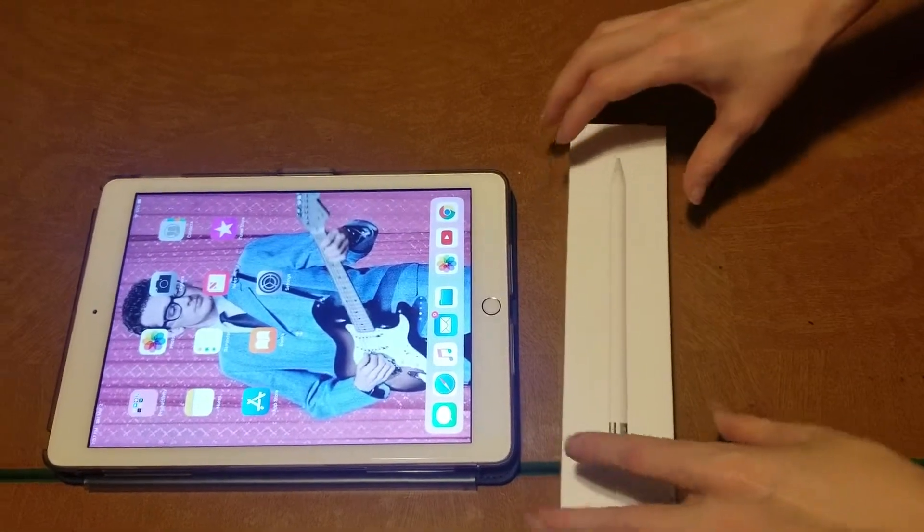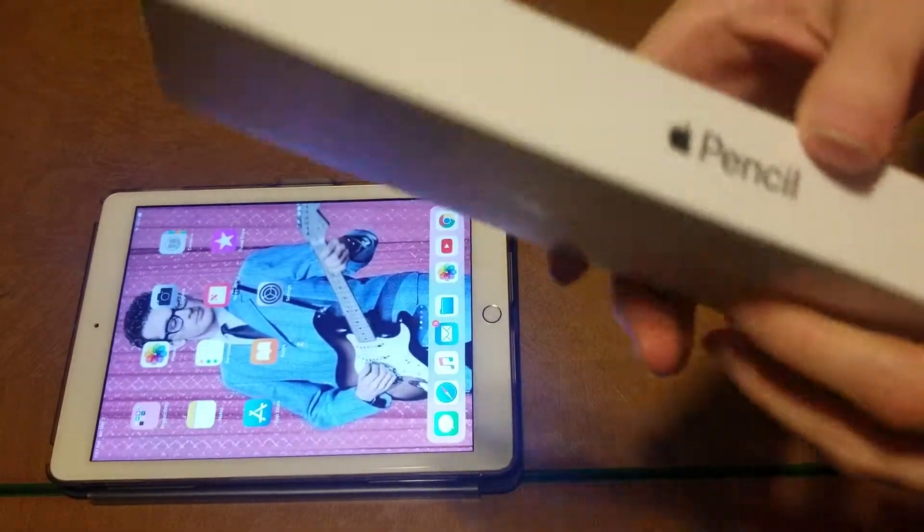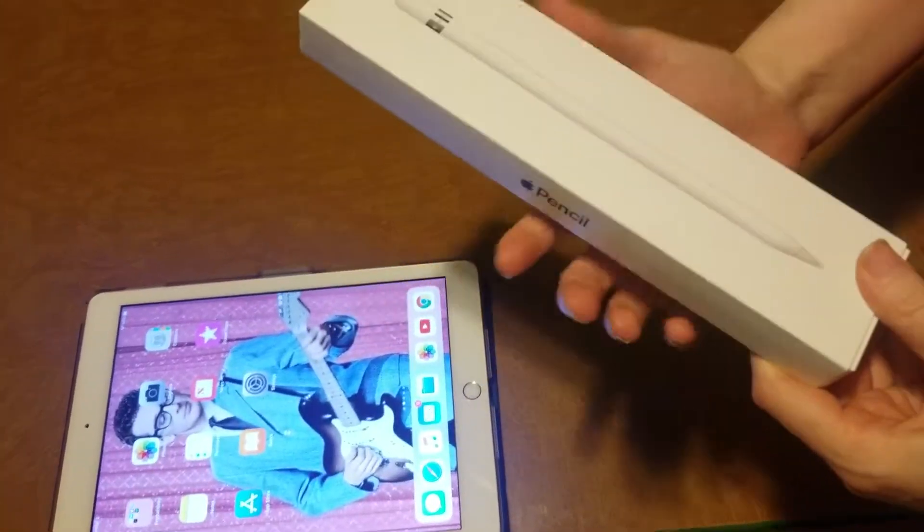Hey, hold still, since you're helping me. We're going to unbox this Apple Pencil for the iPad. And we've got Mr. Buddy Holly on the iPad.